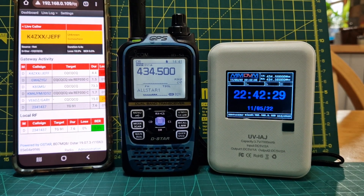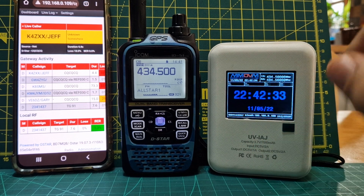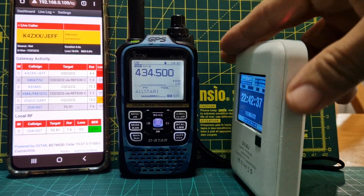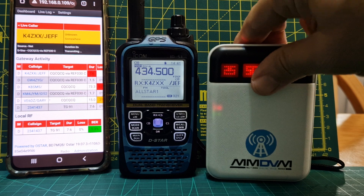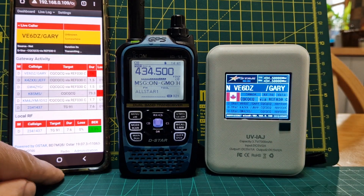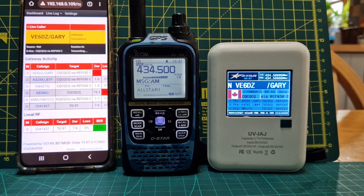Mzero FXB, welcome to my channel. So this is the hotspot called a UVIAJ. It's similar to the RFinder one but it hasn't got Pistar. Now it's got a chargeable interface with batteries — that's how much charge is left in it. We're on D-Star at the moment. This is the interface when you first see it — you think it's like Pistar but it's actually nothing like Pistar.